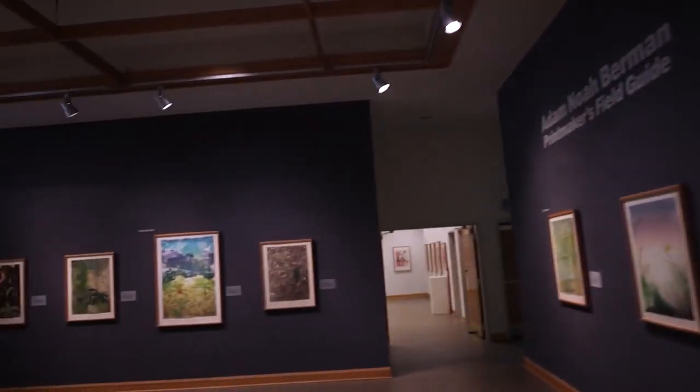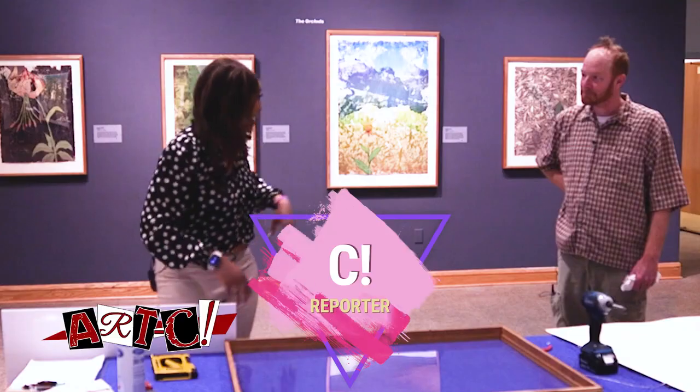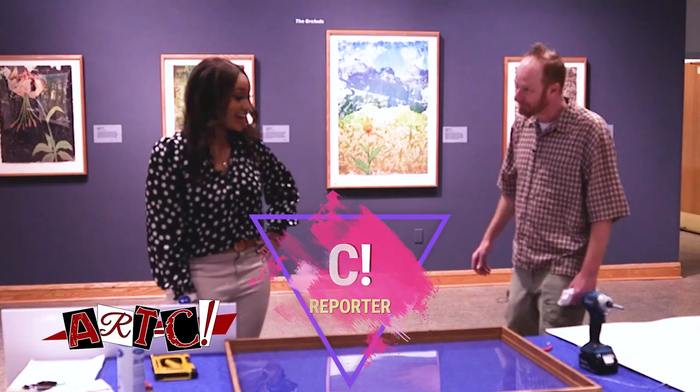He has this wonderful exhibit at the Greenville Museum of Art. Hey Adam, how's it going? Hi, how are you?